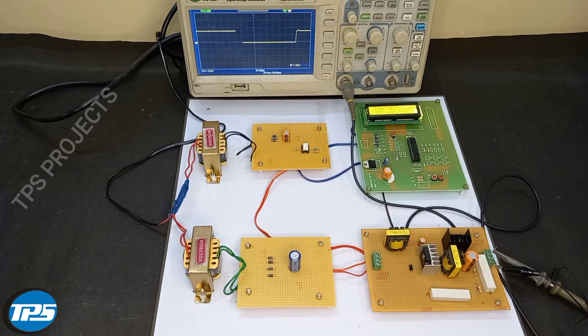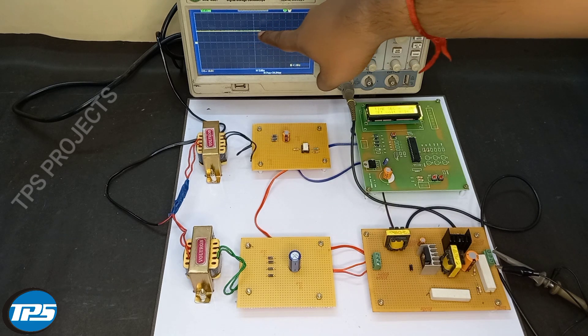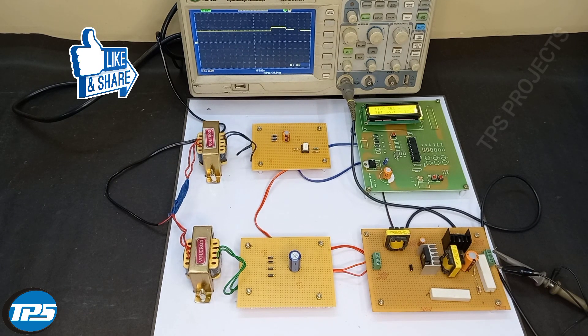Now we will see 17 to 18 seconds. After 30 seconds the voltage will boost to 20.4 volts. In the DSO you can see the graph as it is set at 16.1 volts. Now it is 30 seconds and it has increased to 20.7 volts. Now it is working perfectly.